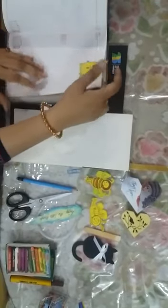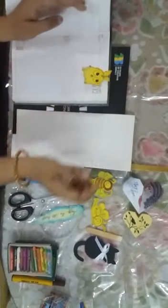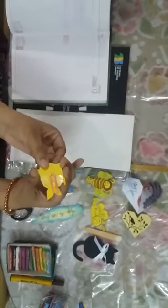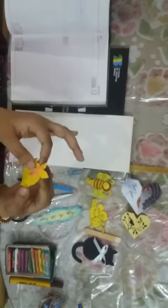The function of a bookmark, as you know, is that we use it in books to mark where we are doing our work. This is a bookmark, this is a pen bookmark, you can see. I have pasted a pen at the opposite side.